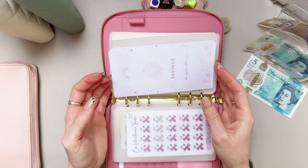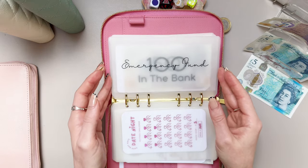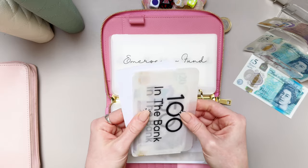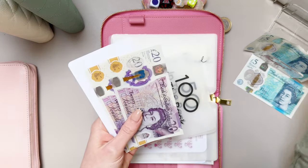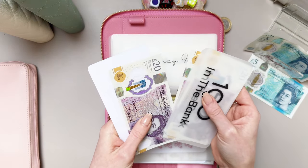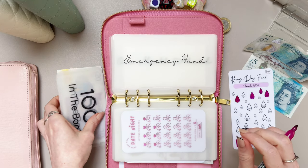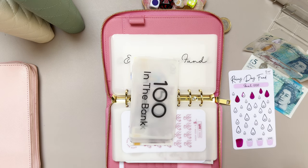I did move emergency fund in front of one month ahead because we're not doing one month ahead at the moment. Emergency fund is going to get £20 — we've got £150 in the bank, so 170, 190, 210 — that's cool, although there is slightly more like I keep saying because we've got a bit extra in the bank. So we've popped £20 in — let's mark £20 off.